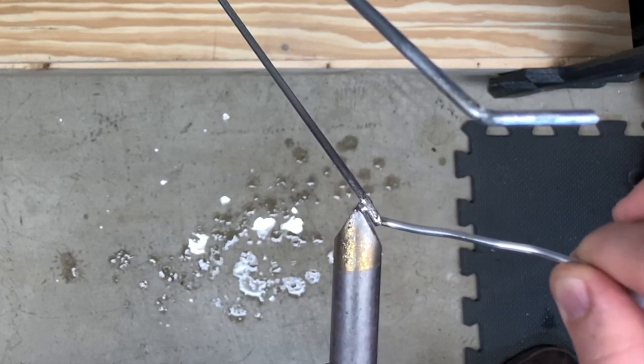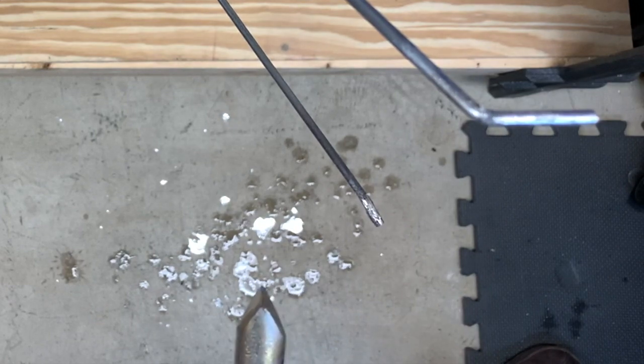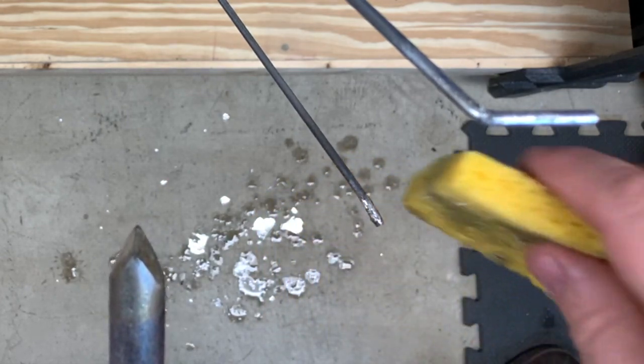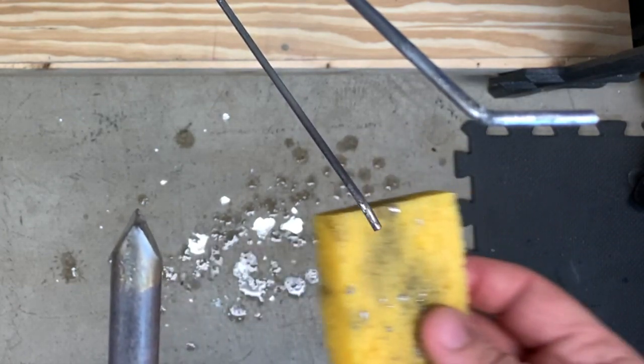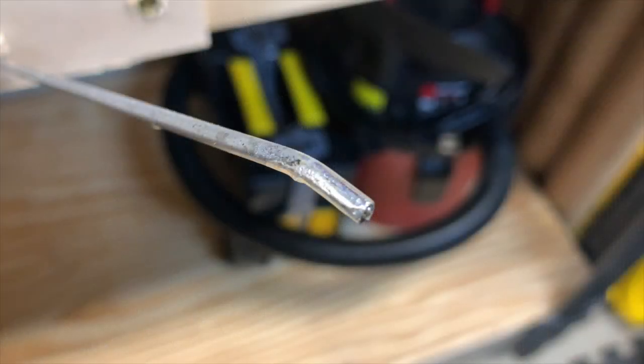Make sure you get the solder all the way around the wire. A quick tip: if you don't like the way it looks — if it seems gloppy — take your wet sponge while it's still hot and just pull a little of that off. You're only putting a thin coating of solder on that wire so that when you go to do the rest, you can adhere a lot quicker. That wire is now tinned and ready to go. You can see it here — it's ready to accept the next step.